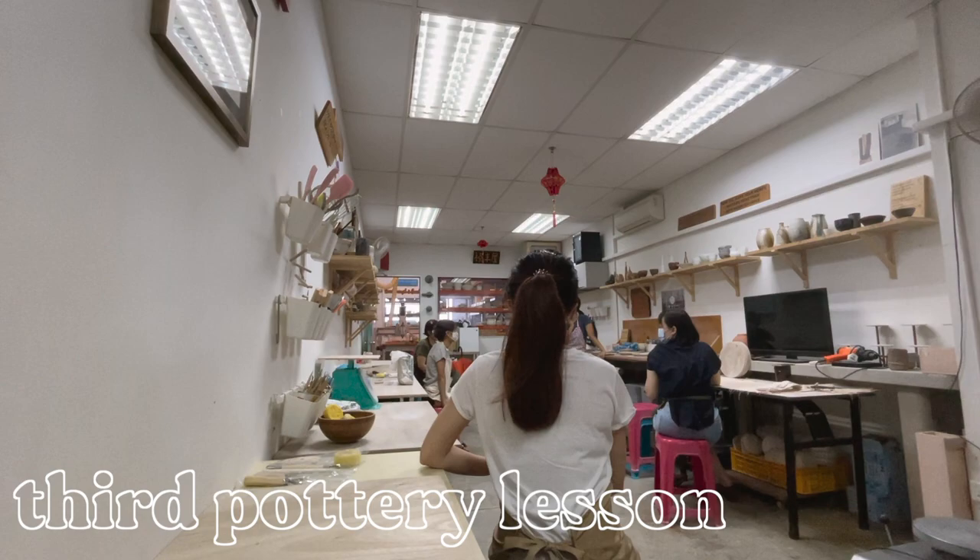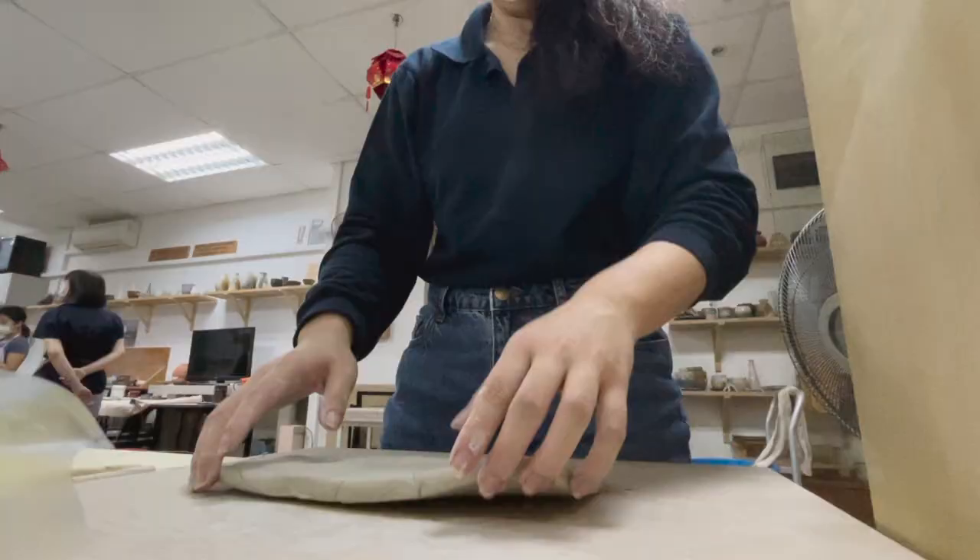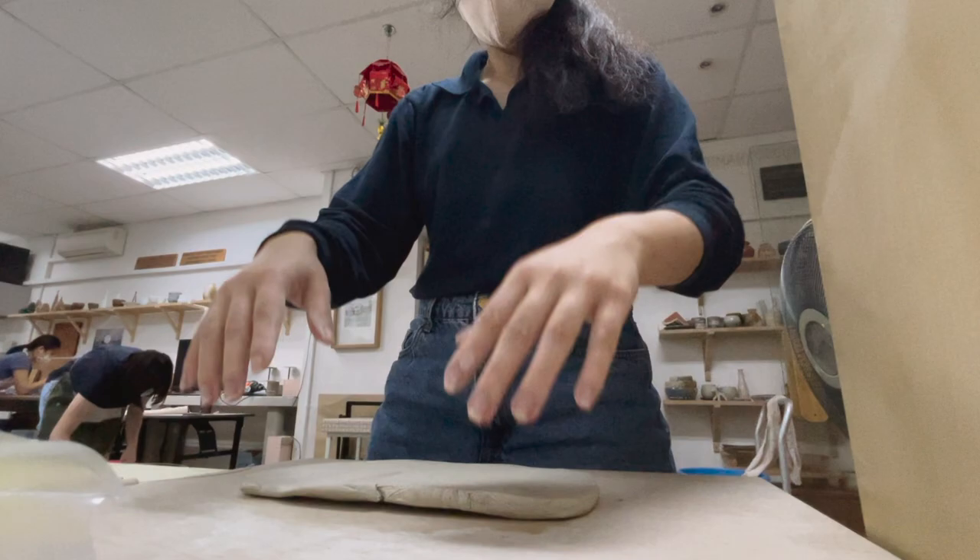In the third lesson, we got to use a different clay once again. This one was a lot harder than the ones used in the previous weeks. The clay came straight from the bag and there was no need to really wedge it, but we had to flatten it.